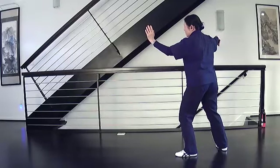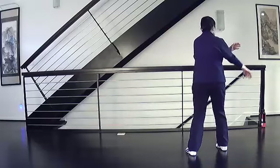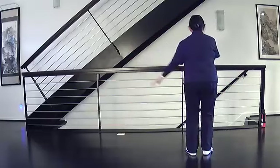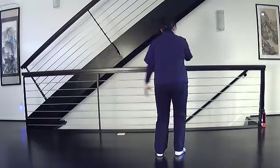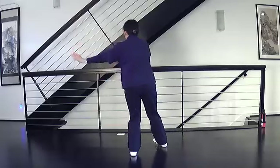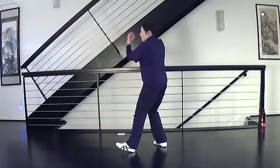Cloud hands, shift right, turn. One, step. Two. Three. Single whip.